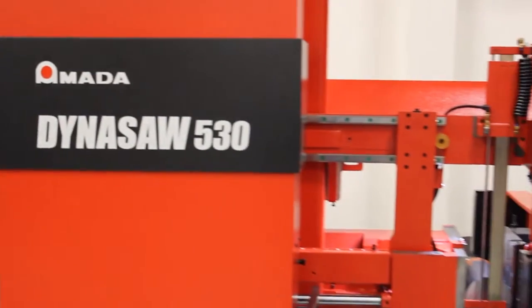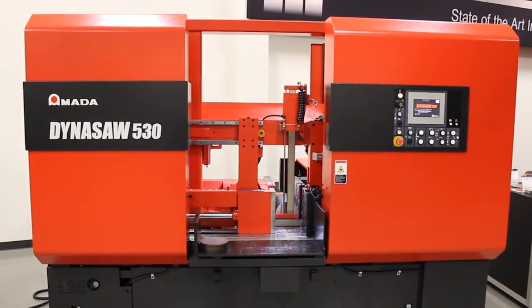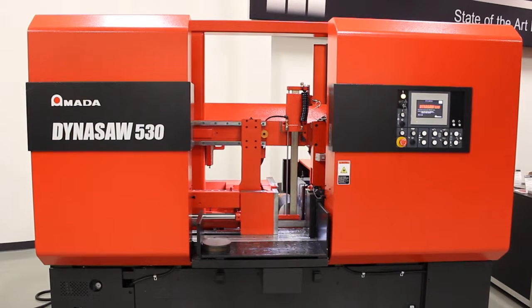Amata has a long and respected history with metal cutting saws. The Dynasaw series of saws is another example of Amata's innovative approach to sawing productivity.